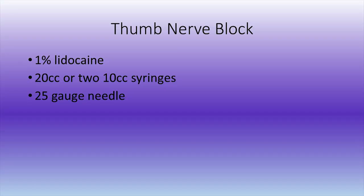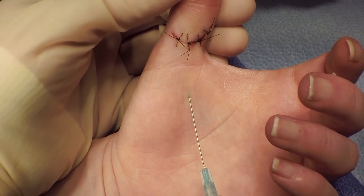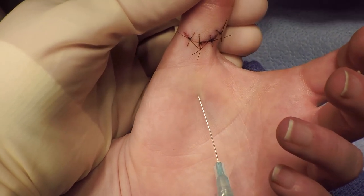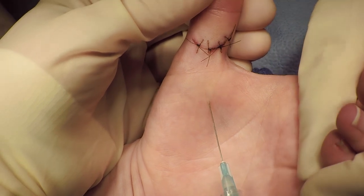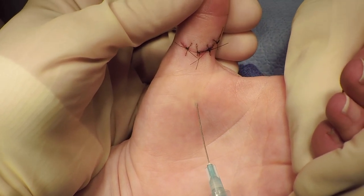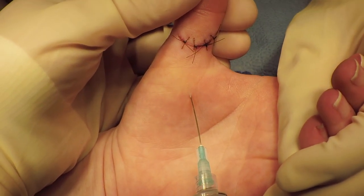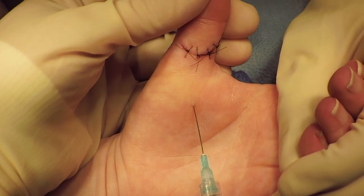Another option for the thumb is to block just the thumb alone. You'll need either a 20 cc syringe or two 10 cc syringes. The injection is placed subcutaneously on the volar aspect of the thumb proximal to the metacarpophalangeal joint. You do not need to direct the needle toward either digital nerve — inject 10 cc subcutaneously and you will get both nerves.